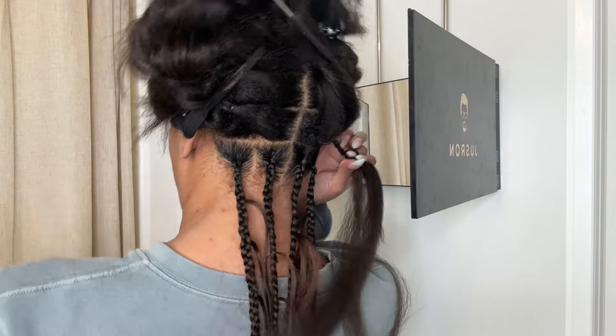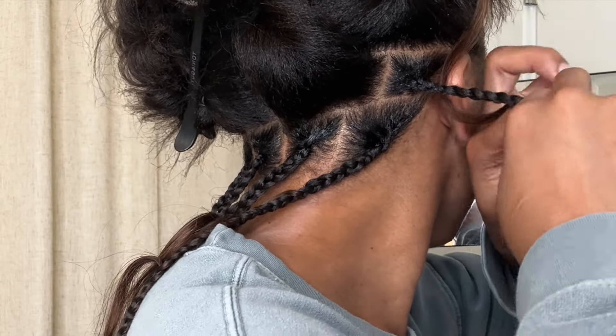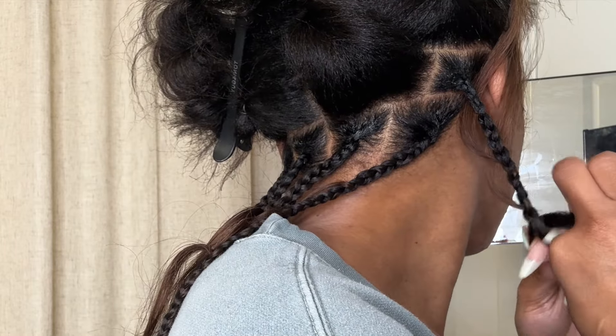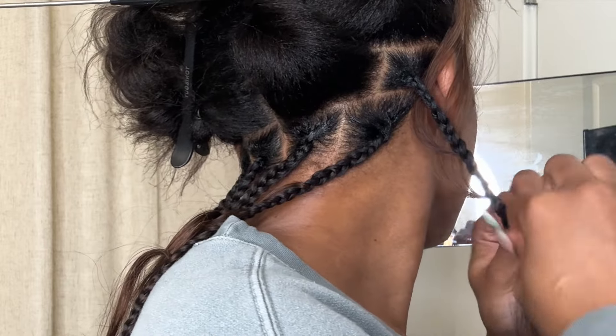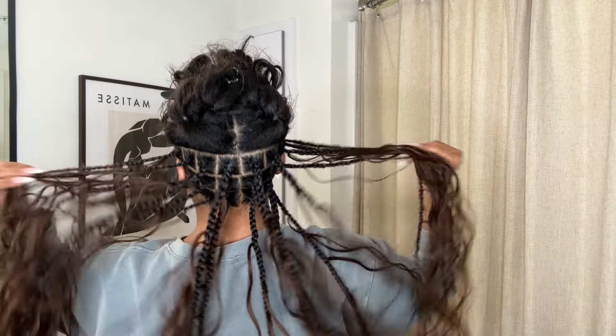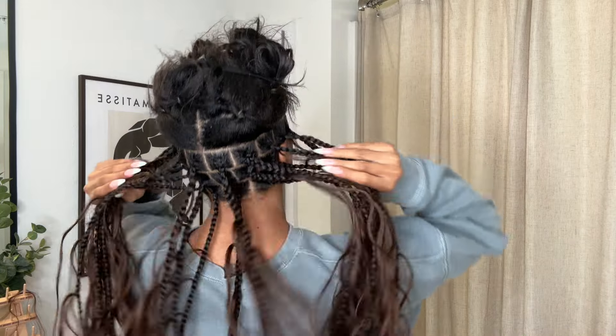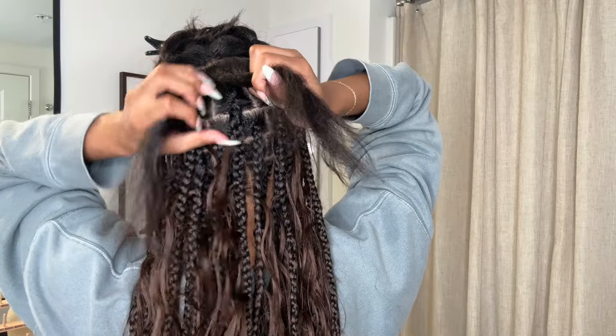After I finish the back of my head, I'm going to show you a real-time tutorial on how I feed in the human hair to achieve this look. It's a little bit easier for me to explain while braiding the top of my head, so hopefully you guys can follow along — and if you have any questions, just write them down in the comment section below.